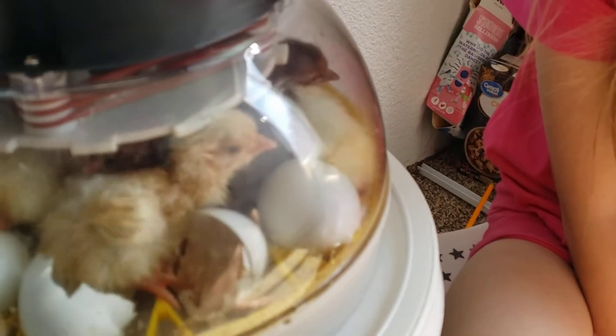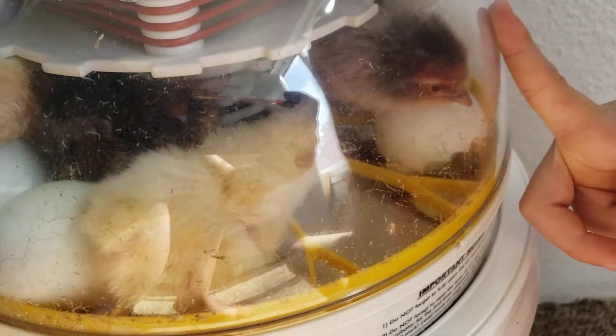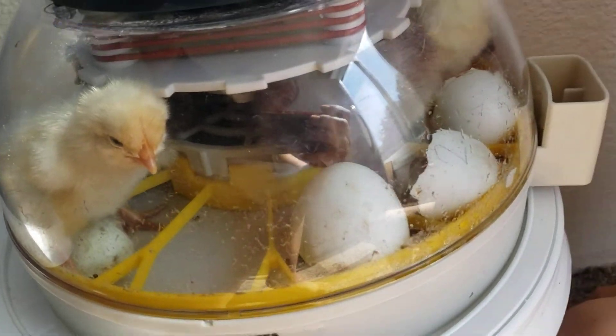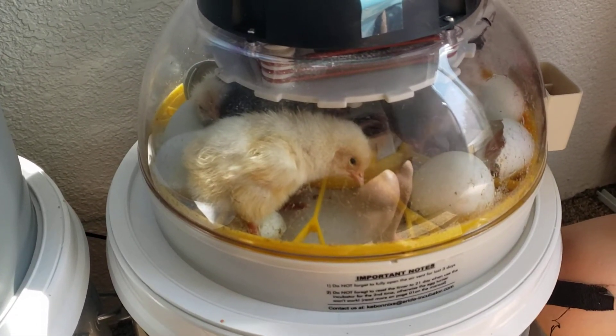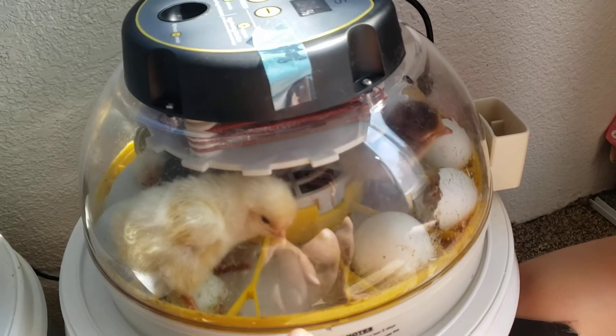And some are a little... That one's mine. Little brownies. I named him Brownie. And some are a little white ones. They're so cute. So we have about three we're waiting on, but we've had eight hatched, so we're leaving the shells.